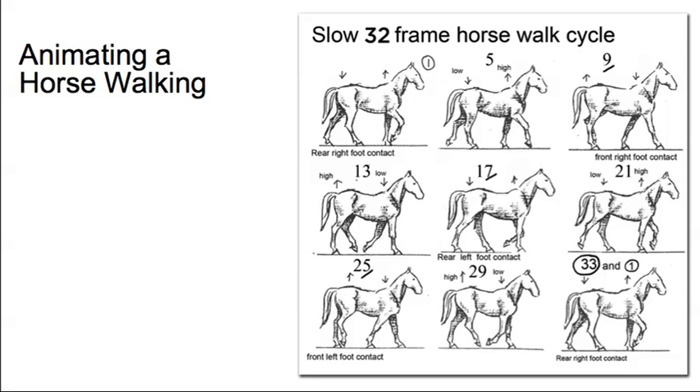We're going to animate our horse walking, and this is the formula we're going to use: a 32-frame walk cycle starting at frame 1 with the rear right foot contact and ending at frame 33, which is the same as frame 1 again. This is quite a slow horse walk, relatively simplified. You just have to do your first pose and your last pose, then the pose in the middle at frame 17, then drop in 9 and 25, then 5, 13, 21, and 29.